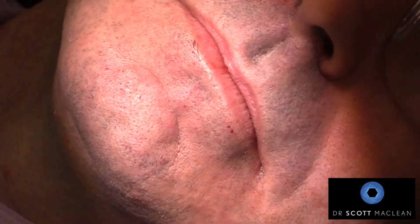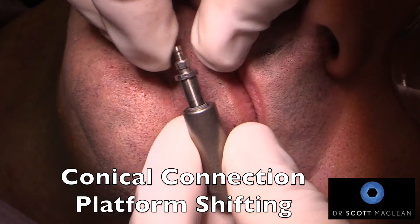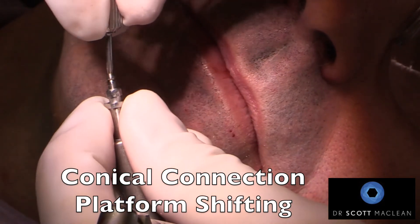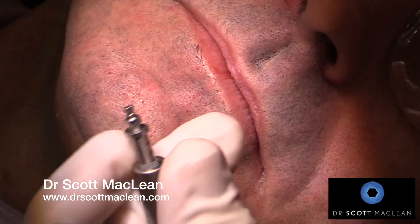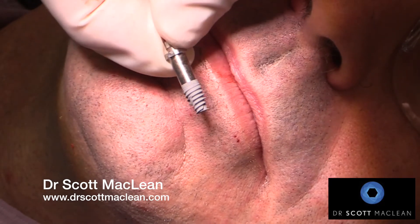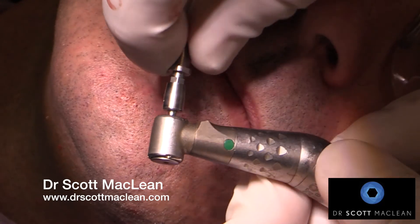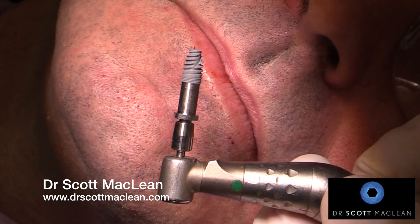There are many features about the Nobel Active implant that I like. One of the features is the conical connection, which is also platform shifted, and this enables us to have very robust tissues around the top of the implant — especially when we're not doing a lot of abutment swapping. Abutment swapping means putting the healing abutment on, taking it off, then going back in with impression copings on and off. By using a tissue-level abutment like the on-one, we place it at the time of surgery and don't go back in to disturb this.